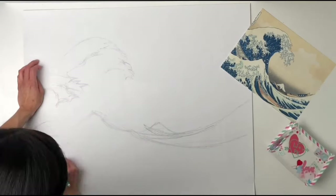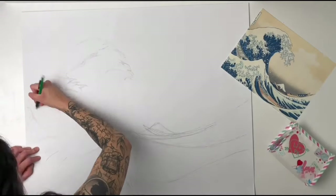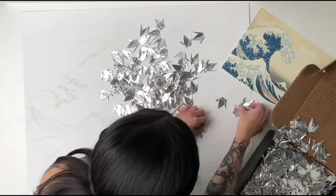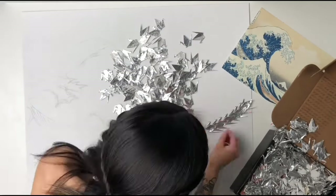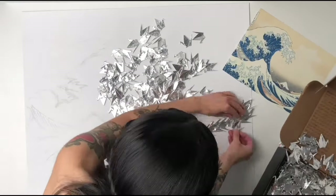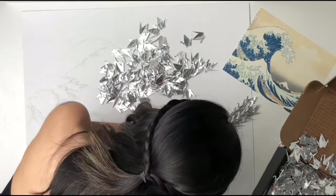Some fun facts about the project. The pencil case I'm using is inspired by the Netflix movie To All the Boys I've Loved Before. I'm a huge fan of snail mail and handwritten letters, and right now the U.S. post office has Star Wars-themed forever stamps, so please go out and support your local post office.